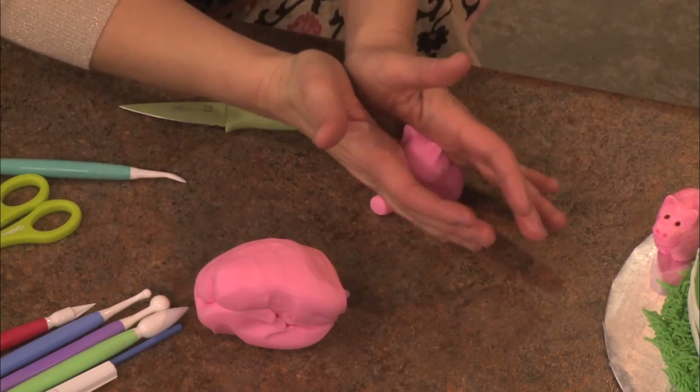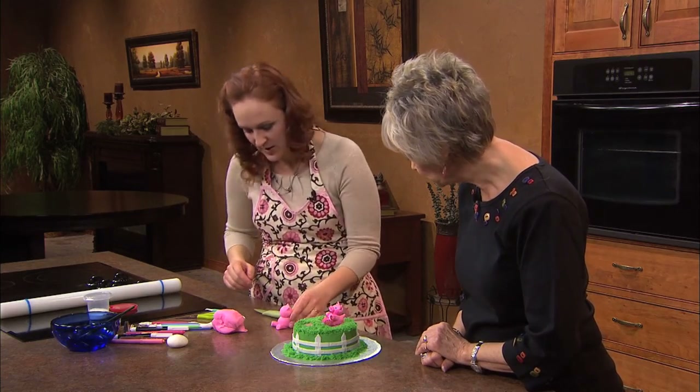Sometimes you feel like your fondant figure will start to kind of lean back. Just reposition him to get him how you want him.